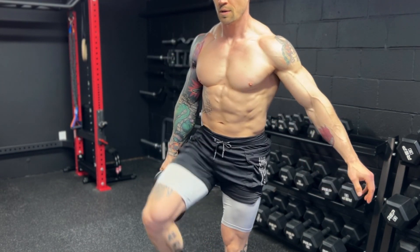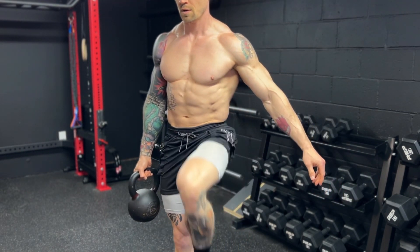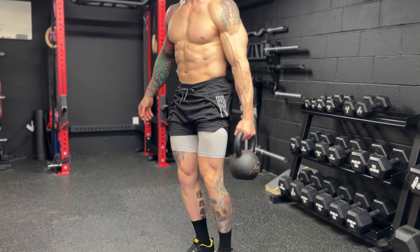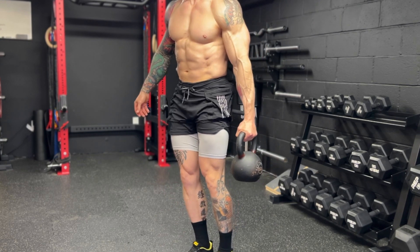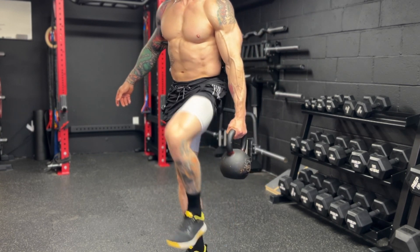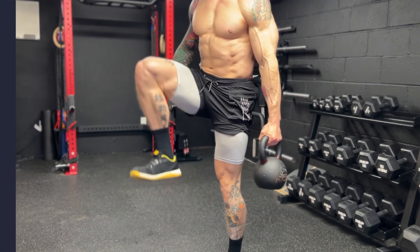There's also a ton of instability created when we march in place holding the weight, so we're going to not only build functional core strength but also build hip stability as well. So 30 seconds per side, going as heavy as you can while maintaining excellent technique with this exercise.